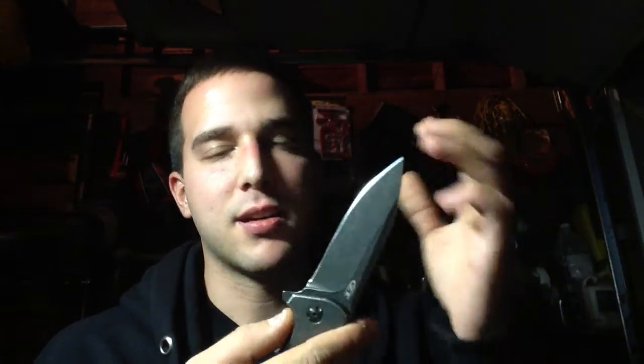I showed this one a while ago and I never got around to reviewing it. Buttery smooth. Fires like lightning. This is a sweet knife.